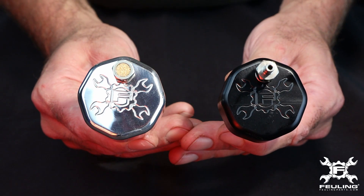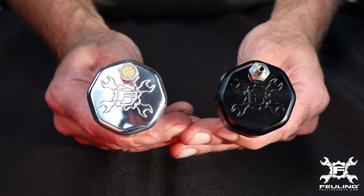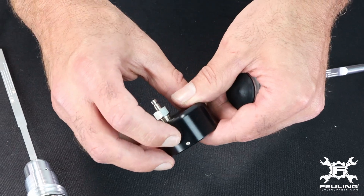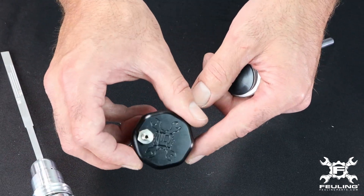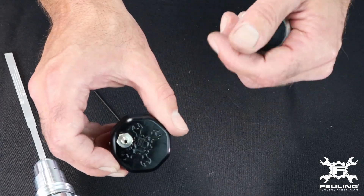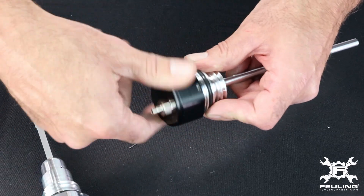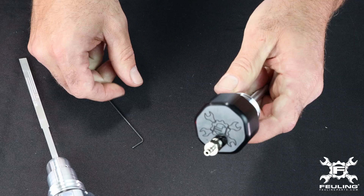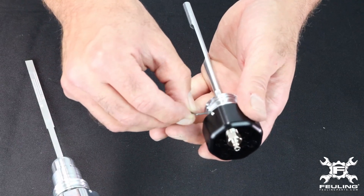Our billet dipsticks have caps available in optional black or polished, with different fittings. They're set up with a set screw on the side, which has two features: one, it allows you to clock the cap so that you can put your fitting and logo in a desired position; and two, once the set screw is tight, it's going to lock down the cap so that when you go to take your dipstick out to check your oil level, the cap's not going to unscrew.